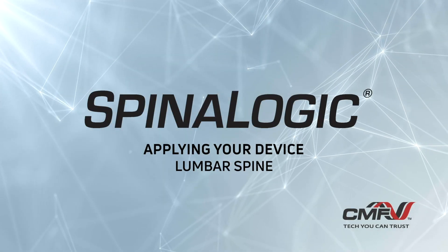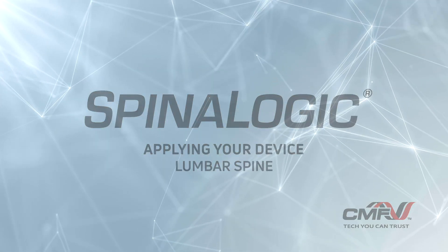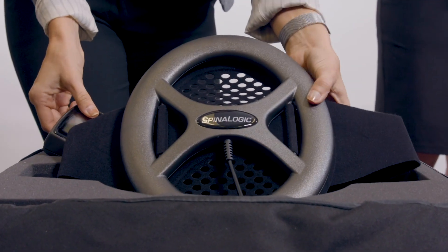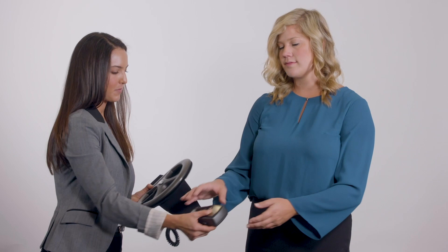Applying your device to the lumbar spine. Open your device carrying case and remove the coil along with its belt and attached control unit.